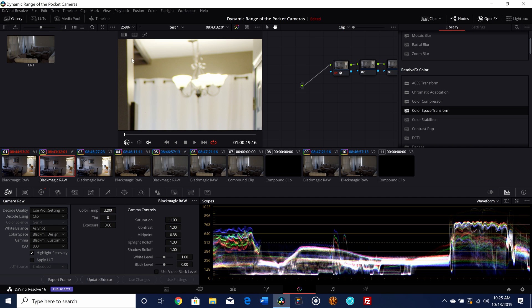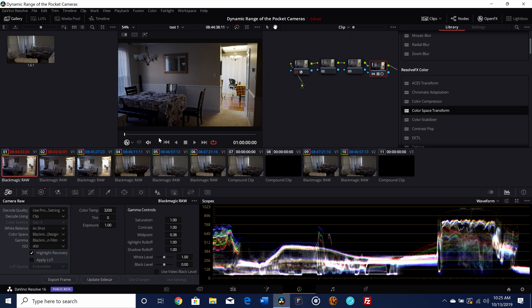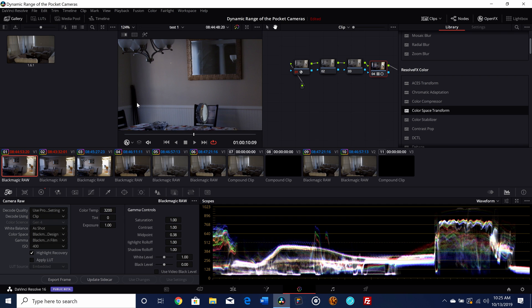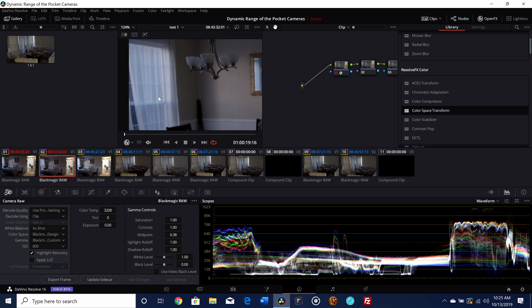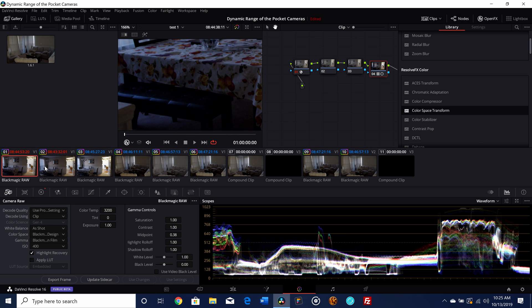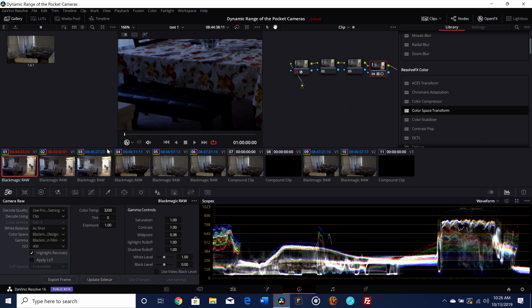Looking at the same area at 800 ISO — yes, it's clipped — but if we pull back we actually get a lot more details. You can see it on the waveform monitor: we get quite a bit more information back from 800 ISO. Looking at the window in the scene, you'll notice we're getting significantly more details outside the window compared to 400 ISO. In the shadow areas, 400 is definitely cleaner, but 800 ISO is still not bad in terms of noise — it's still tolerable.